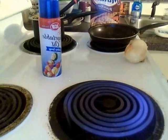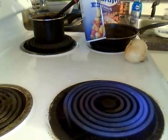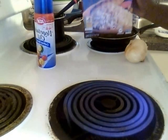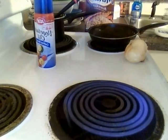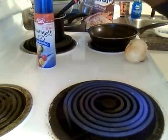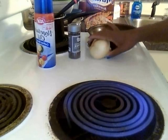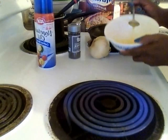The ingredients that you're gonna need are some vegetable oil cooking spray, some brown rice, some black pepper, one peeled onion, and one egg.